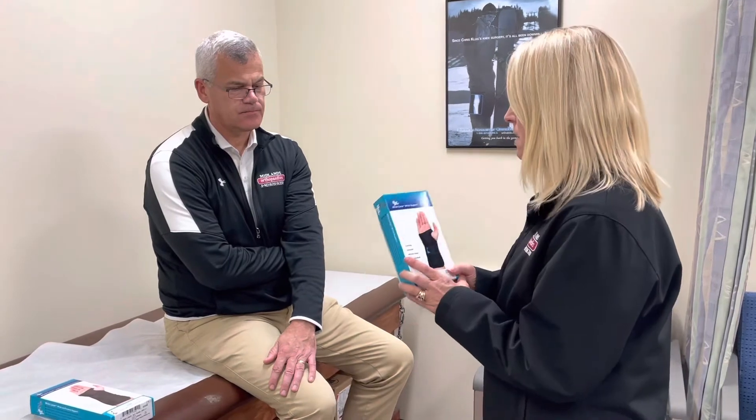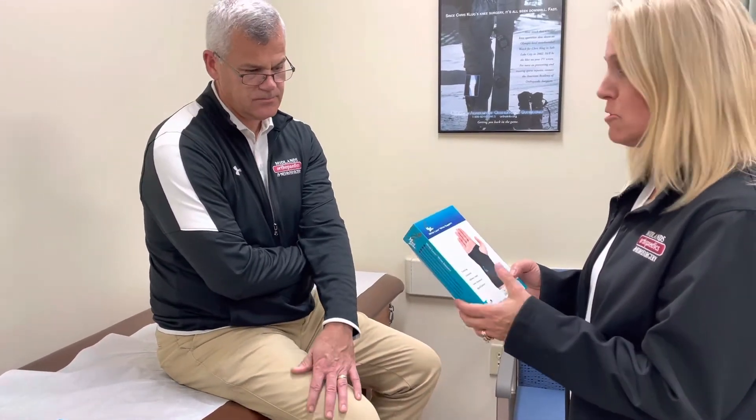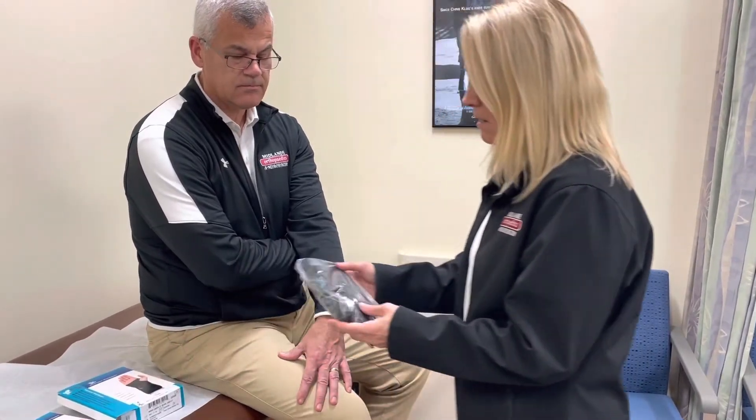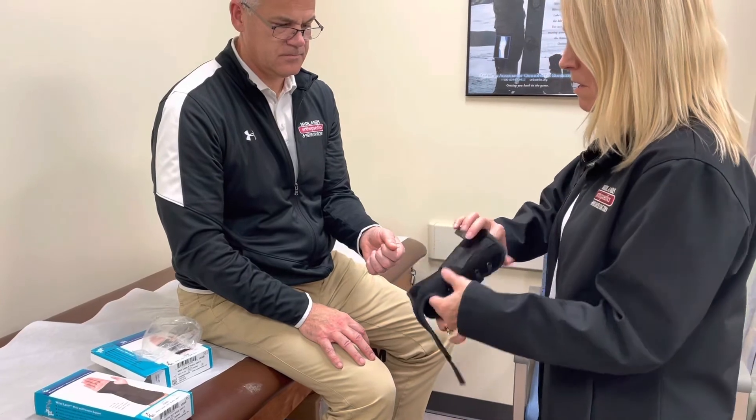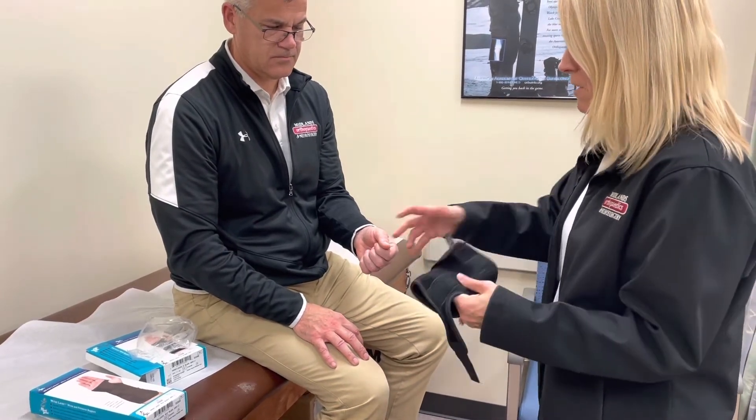These are universal sizing, meaning we have lefts and rights. This universal brace will fit a size small through a size large, so the majority of our patients will fit in this. We do have pediatric sizes, extra small and double extra small, as well as an extra large. Our wrist braces are right and left side specific.